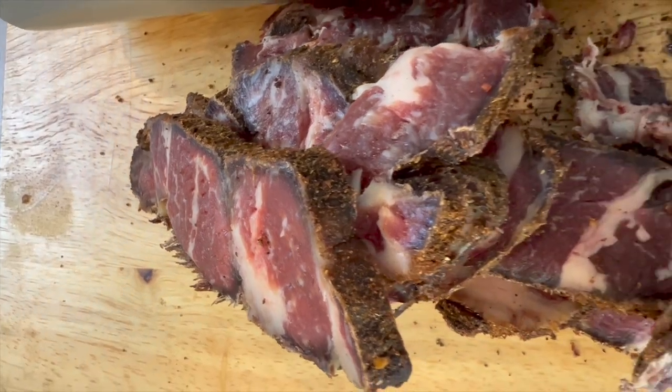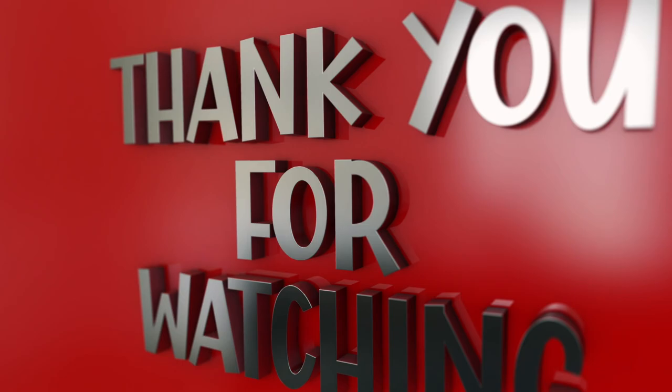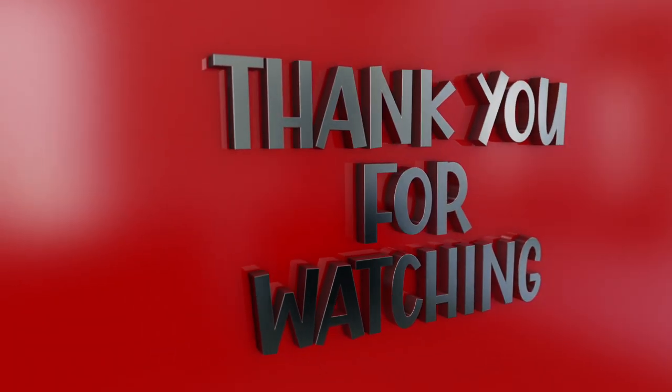Give this thing a go — this is beyond delicious, truly much easier than you can possibly imagine. There is nothing better than great biltong, and this biltong has a big fat green tick in a box to say this is delicious. Catch you guys on the next one. Bye-bye.